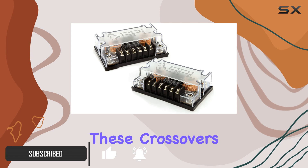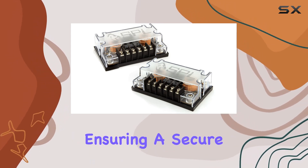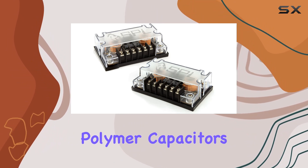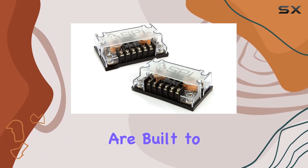Let's start with the build quality. These crossovers feature silver-plated screw terminals, ensuring a secure connection for optimal performance. Plus, with high-grade polymer capacitors, you can trust that these crossovers are built to last.